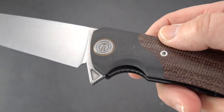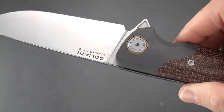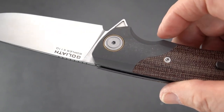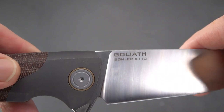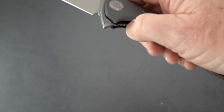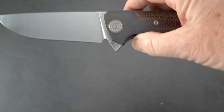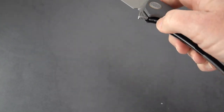Kind of a rough look to the bolsters — that matte, blackened look. There's the name of the knife and the steel on the blade, and absolutely nothing on the show side, which is kind of nice. Midnight Cat has some cool designs, and some of their blades go up to like four or five hundred bucks. The action is very fidget-worthy because it's just drop-shut — no tuning, I didn't even put any oil on this.